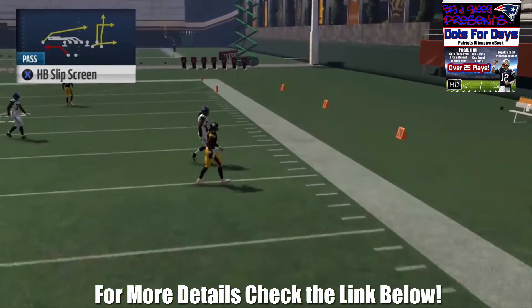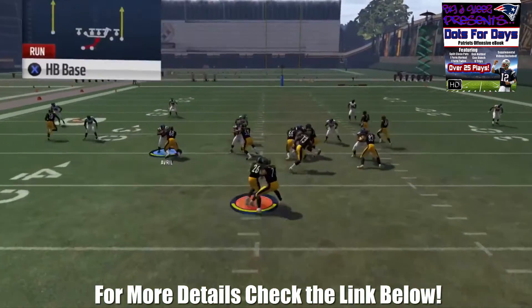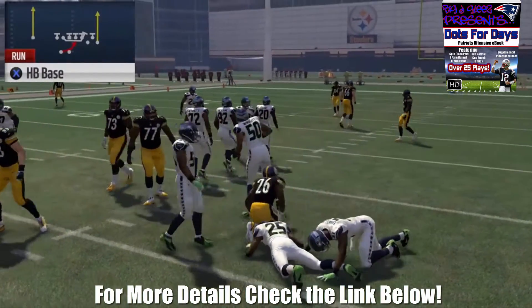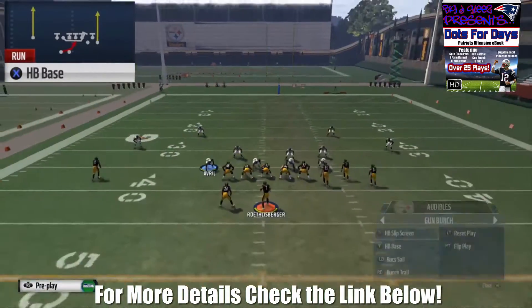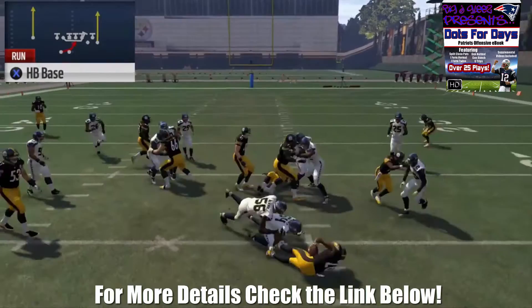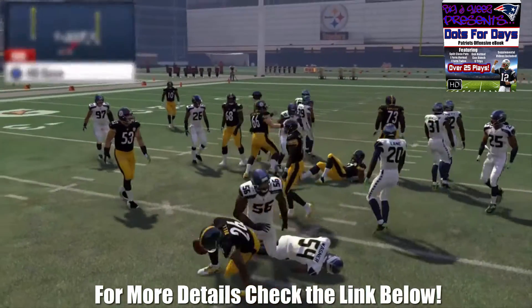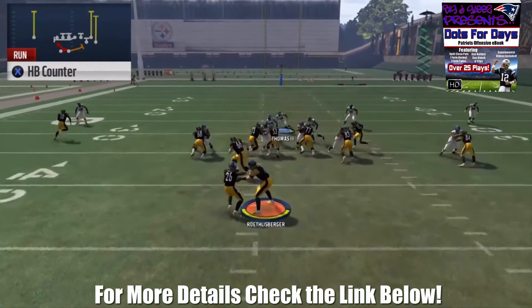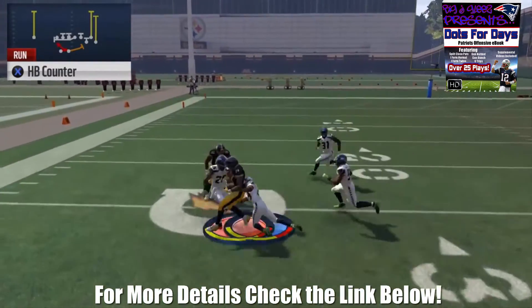Now we're taking a look at the base run. The base is very good — you can run it inside, you can run it outside, and a lot of times you have leverage with the trips receivers to the right. A very good thing to keep in mind is that you may want to come out in the counter. The counter isn't in the audibles but you can run it pretty effectively against people that overplay the base, as you can see right here.